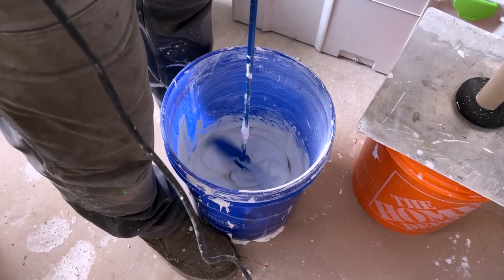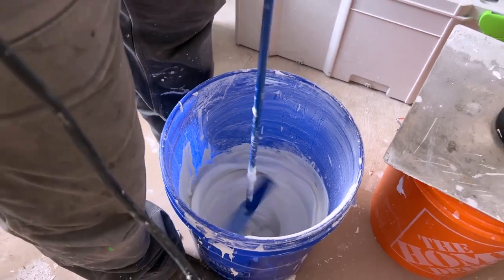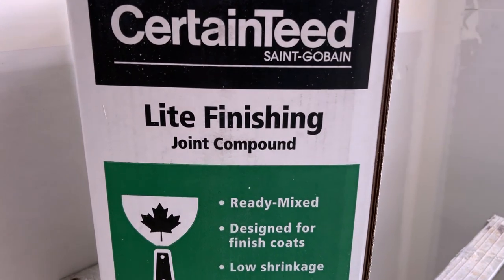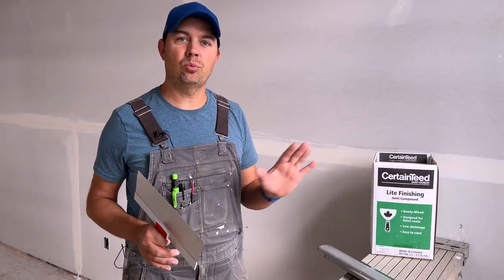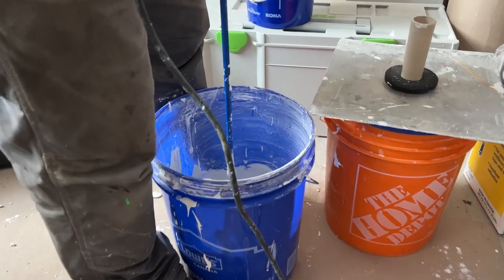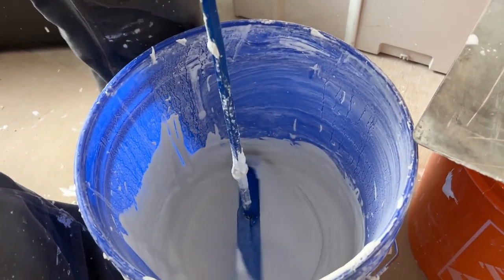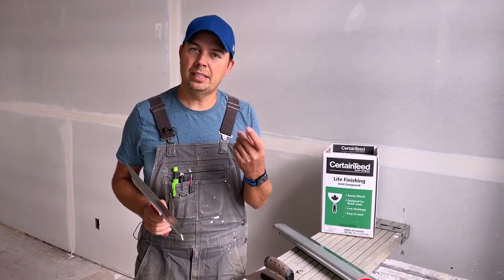So when you're mixing your mud, a lot of times you want to add water. The mud I'm using is this light line product — it's a light finishing compound. You can use the blue box or the general purpose mud if you want, but this stuff sands really nice. You want to have it watered down a little bit, and you want to mix it. You don't want to be pulling mud straight out of the bucket and putting it on the wall. You definitely want a mixer and really mix it up so you get that nice creamy frothy look to it.